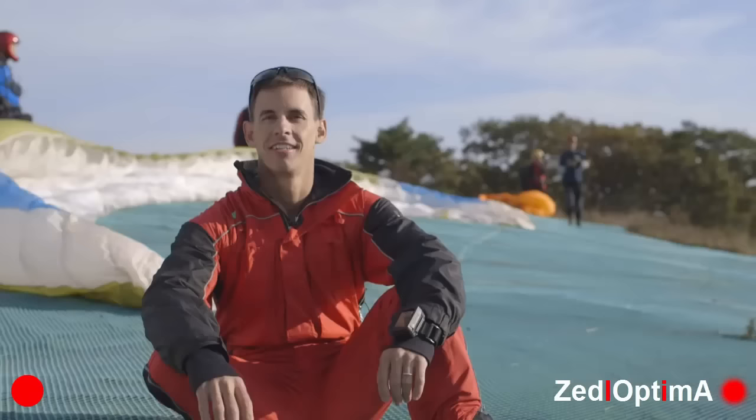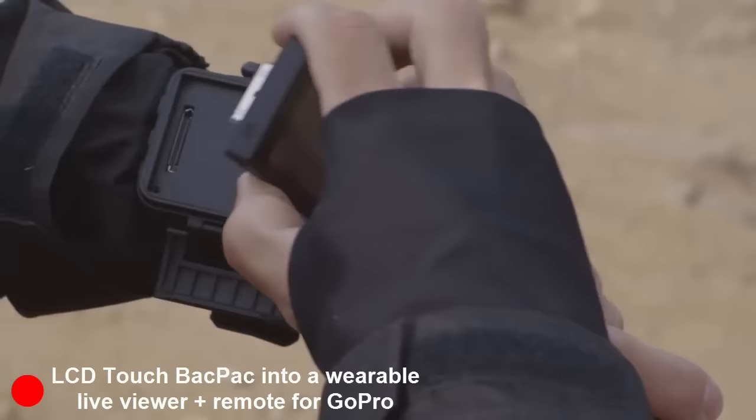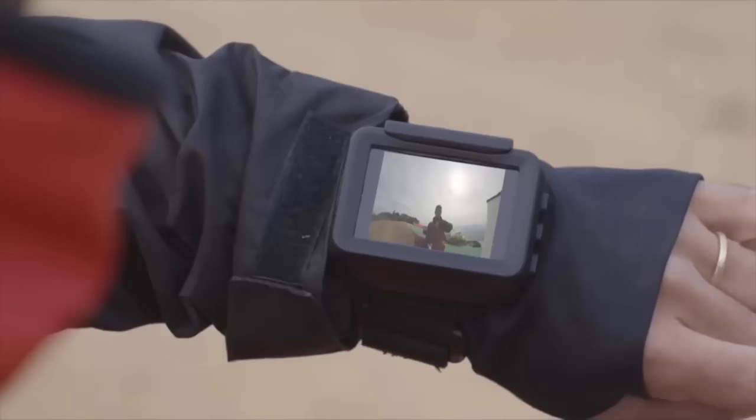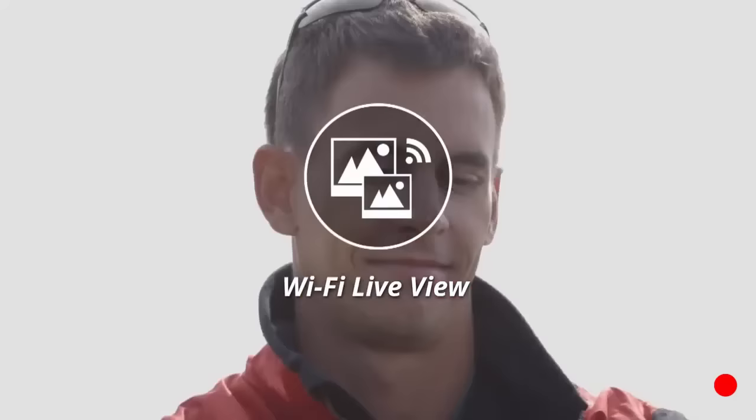My name is Gary and I'm a GoPro fanatic. I'm truly stoked today to introduce a new device that I've been using with my GoPro LCD backpack. The RemoteView P1 transforms your LCD backpack into a wearable device that provides a live view of your GoPro video wirelessly and also allows you to control your camera remotely.